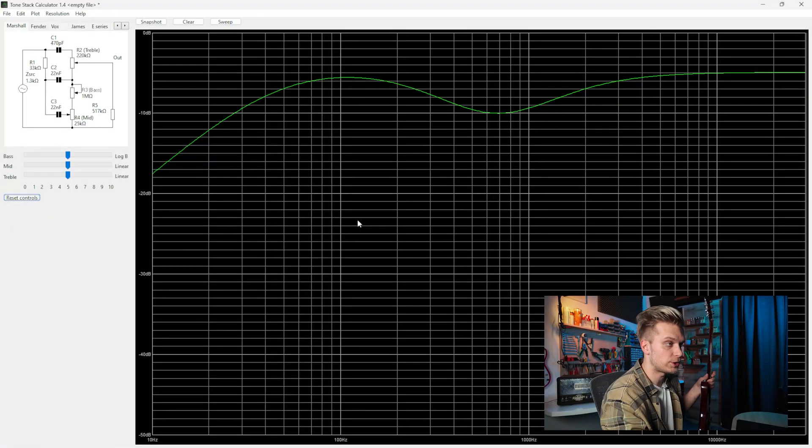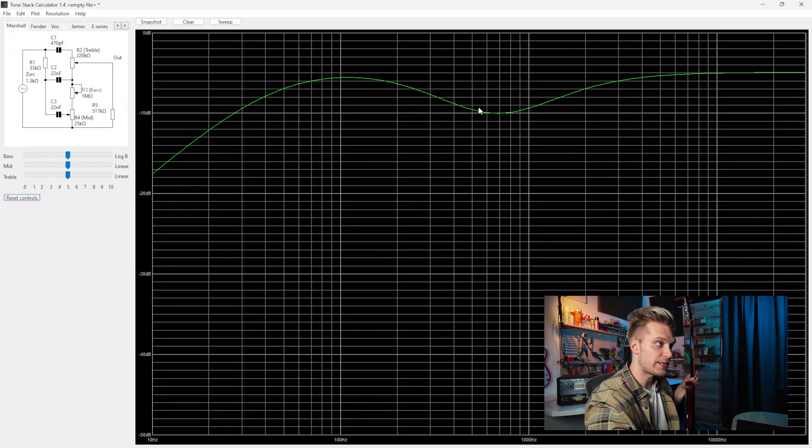The first thing I need to introduce you to is a free software called the Duncan Tone Stack Calculator. It shows us how different tone stacks in different amplifiers function. Looking at the typical Marshall tone stack, right off the bat you can note that even when your controls are flat, there is already an EQ curve — these tone stacks always color the sound. Tone stacks are crucial in determining how the midrange will sound in an amplifier. There is always a center frequency in the valleys, for example a slight mid scoop, or in the peaks like the bass peaking. This is very important because if you move the treble control, these center points shift.